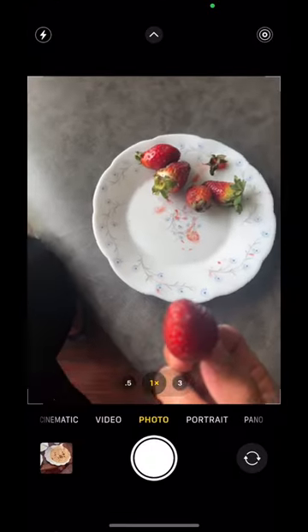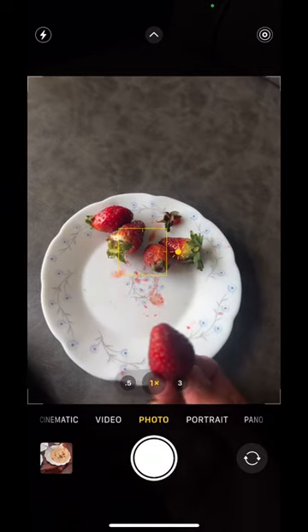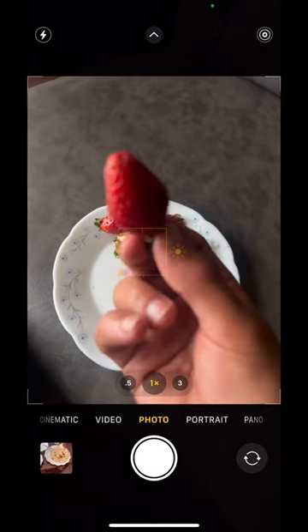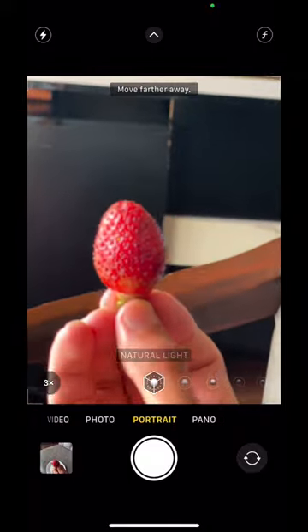I have this iPhone 13 right now in my hand. Today we are going to test some amazing camera hacks of the iPhone 13 Pro. I have the strawberries right now in my hand and we're going to click some beautiful pictures of this strawberry and let's see how they came out.